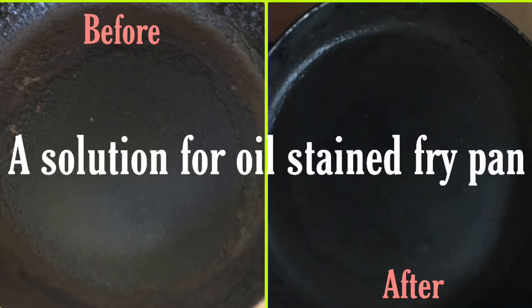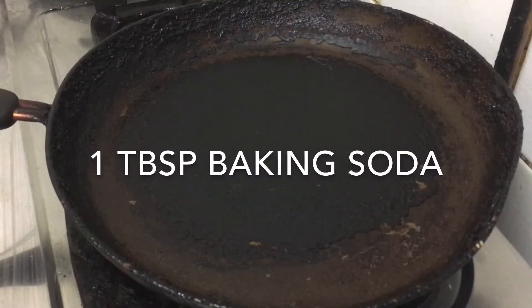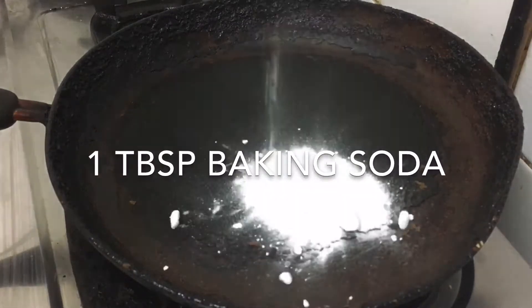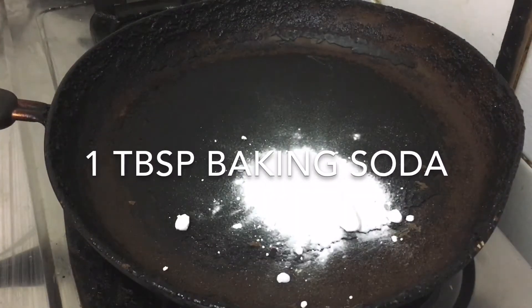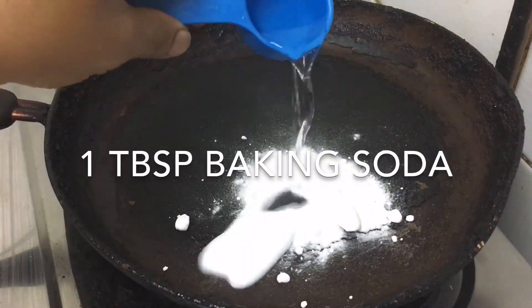Let's cook in the pan. I will show you how to clean the pan. Clean the pan. 1 tablespoon of baking soda, 1/8 of the pan.